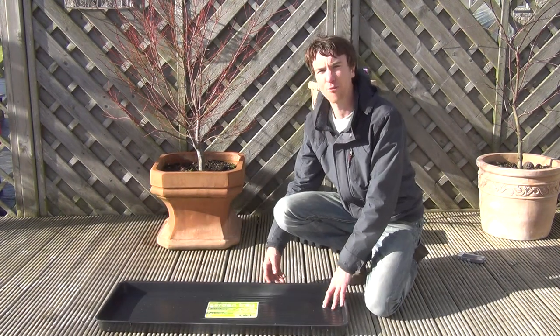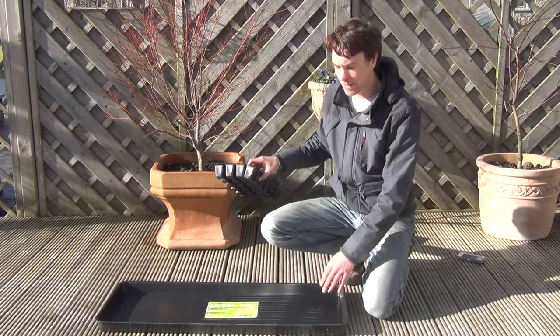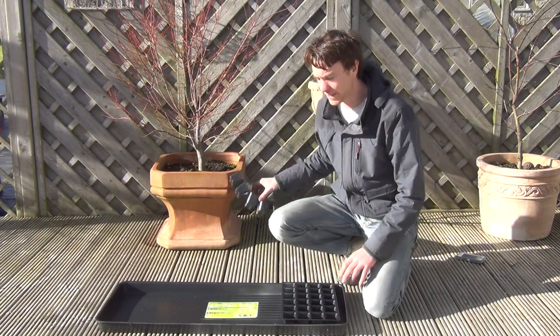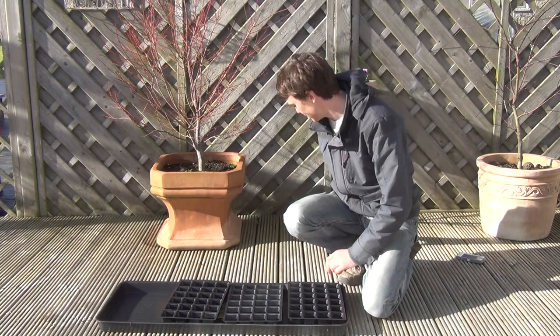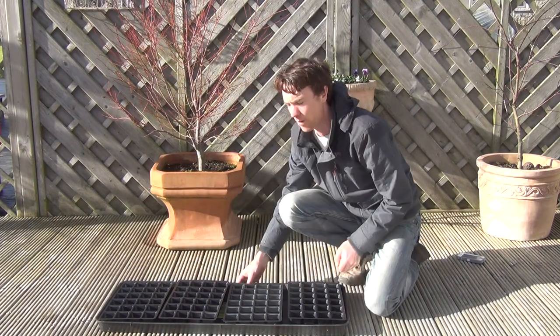It's made from a tough rigid plastic. Our uses for this include using it to hold seed trays or plant pots. This particular tray will hold up to four 24-cell seed trays, which allows you to grow a wide range and number of plants in one tray.